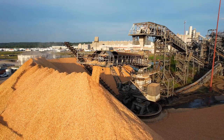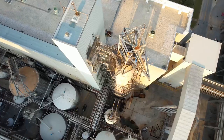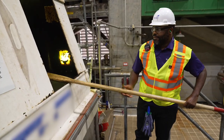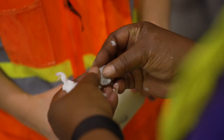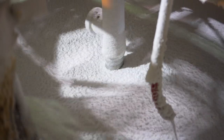Once the logs have been debarked, they are cut into wood chips and mixed with water and chemicals, then cooked in vessels called digesters to separate the wood fibers from lignin — the natural glue that holds wood fibers together. The resulting pulp is washed and bleached, creating a white, slurry-like mixture.